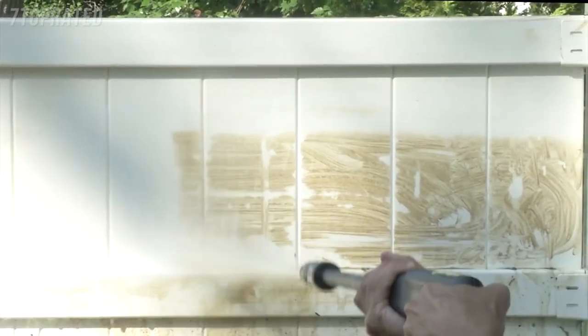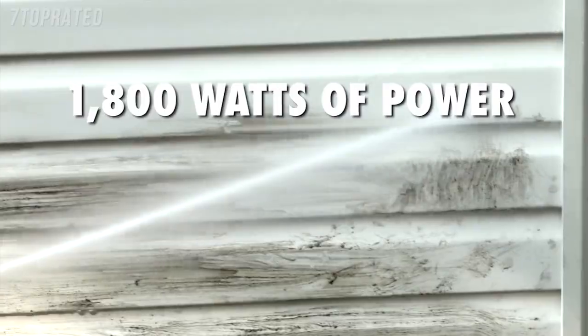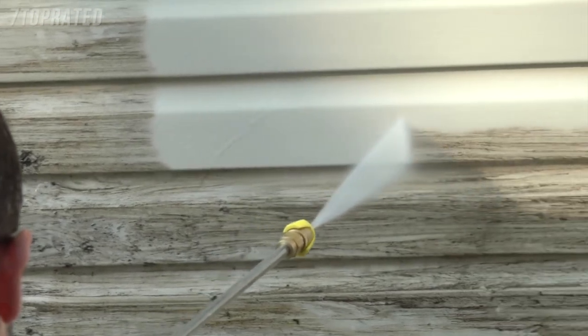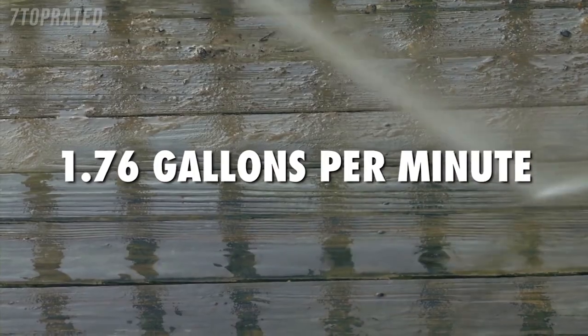Get set to do your dirty work with the Pressure Joe electric pressure washer. Packed with 1800 watts of power, Pressure Joe delivers a mighty blast up to 2030 pounds per square inch to demolish every bit of dirt. You name it, you aim it, grime is gone. Pump up to 1.76 gallons every minute to get really clean, really fast.